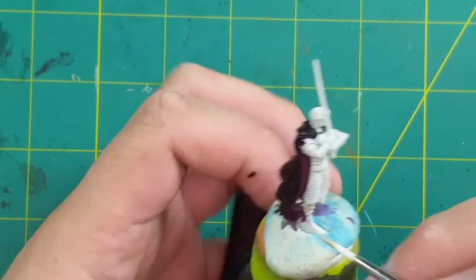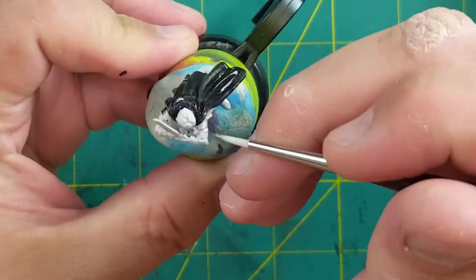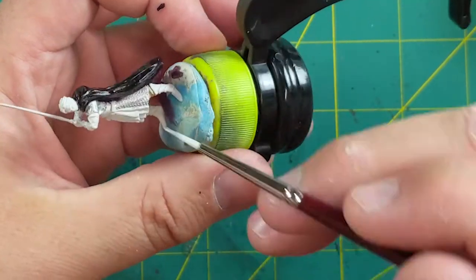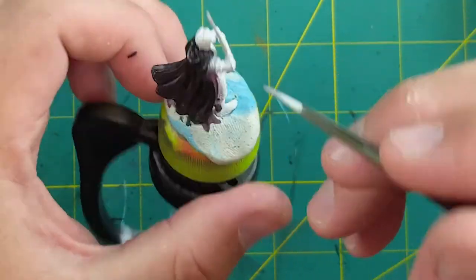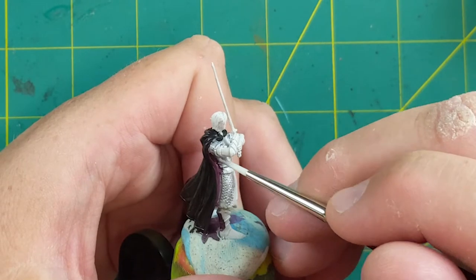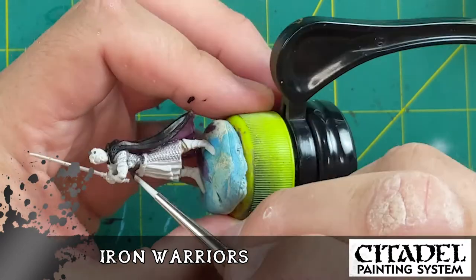Karak Stone — kind of a beige — for his pantaloons. Now for his armor: Runefang Steel for his pauldrons, chain shirt, and sabatons (the boots). Runefang Steel is a nice shiny silver, not as shiny as Stormhost Silver, just a clean knightly color. For his gauntlets and the hilt of his sword I'll use Iron Warriors, which is more of a black metal. I avoid using too dark on chain rings because you lose the detail of the little rings and holes.